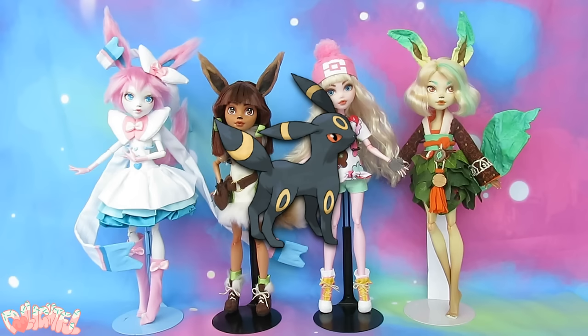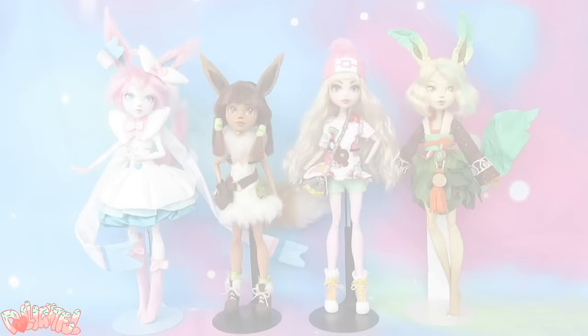Annyeong! Welcome to Delightful! Our team of Eeveelutions is growing fast, and today's edition will be Umbreon, the Moonlight Pokémon.